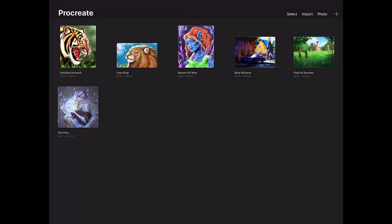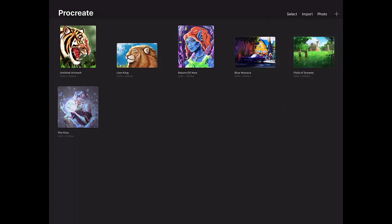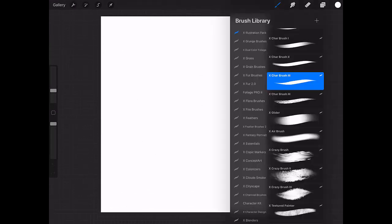Hello everyone, Rod here from Extreme Brushes. Today I'm going to show you some of my brushes. I'm making this series of videos where I'm going to show you how my brushes behave and what you can do with them. Let's just get a blank canvas here.